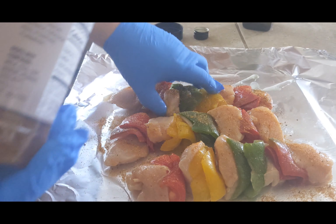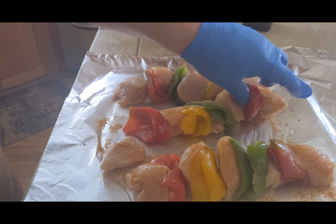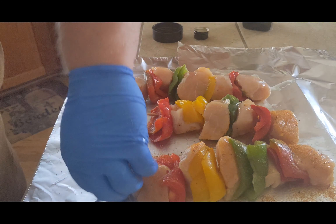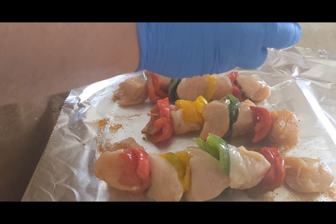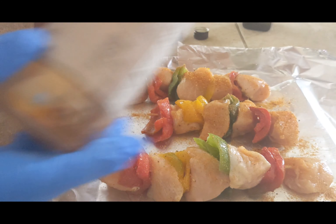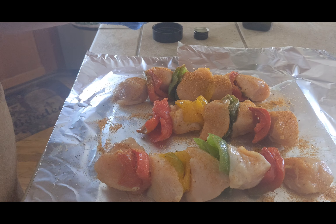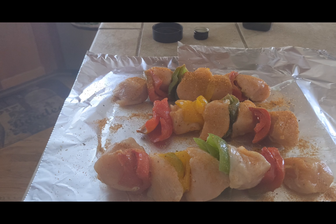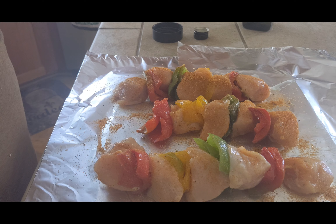Just gonna put some seasoning on these and rub them down quickly with some oil, let the Traeger going, flip these over, get all sides. I'm not going to season them too heavy — I don't want it to be too overpowering or too salty, just enough to give them some Albique flavor. We'll be eating these off the smoker here in a little bit. Just something quick and easy to do, something you can throw together for an easy dinner.